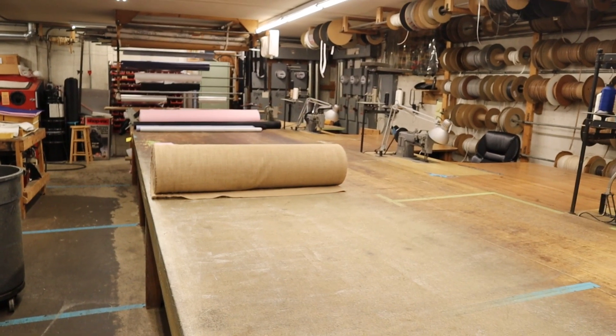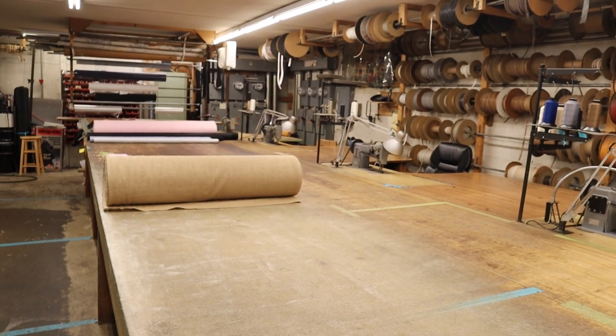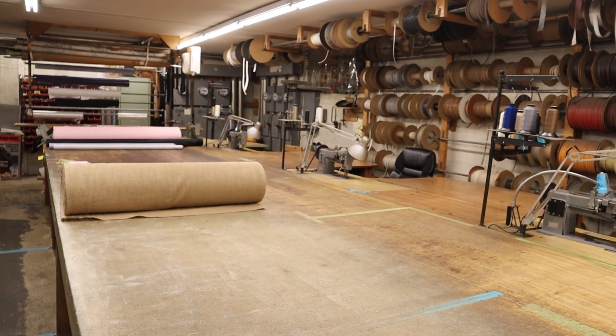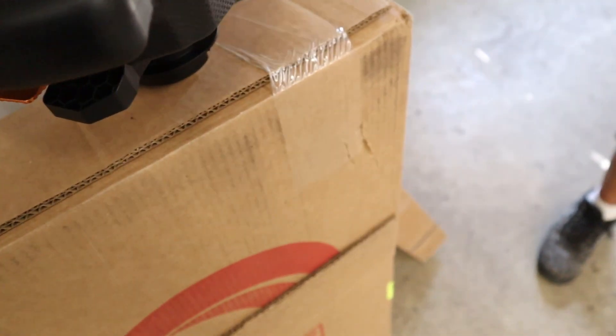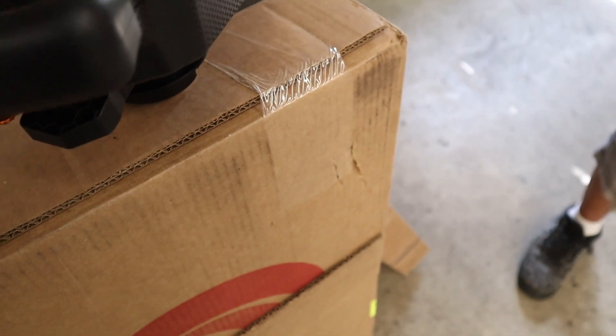I entered this pretty sketchy warehouse, but I accidentally entered through the back door where I was greeted by a very nice old man who works there. I explained how I was filming a video where I modified this wheel and I was looking to remove the rubber grips and wrap it with leather instead.